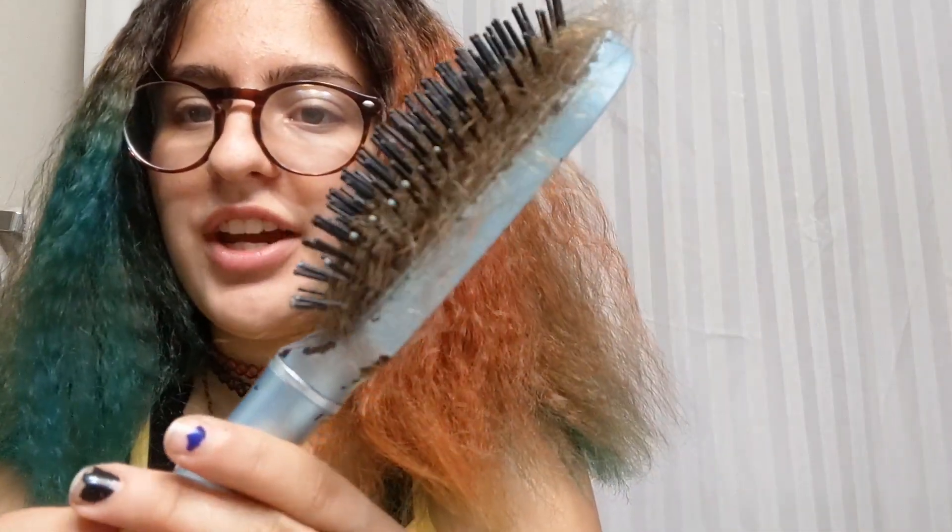When I go on a rampage brushing out my curly hair — wow, this is a mess. Here's also the aftermath of what was before a clean, no-hair brush. Now look at how much hair there is in it.